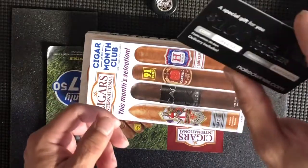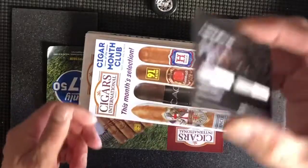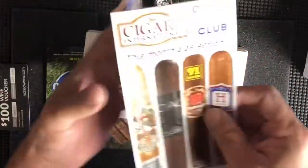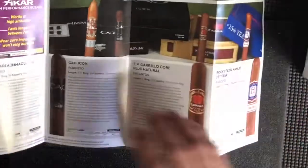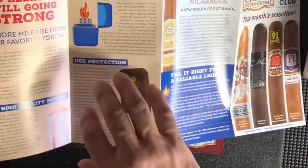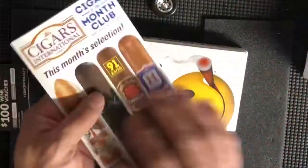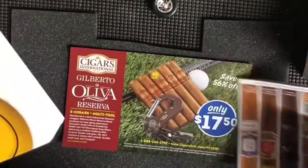It came with this little wine voucher for nakedwines.com — it's a $100 wine voucher. I've ordered from Cigars International before and they always give you one of these. It also came with this little booklet that tells you about each cigar — a little bit of advertising, a little bit about each company, and some tips about smoking and lighting your cigars.